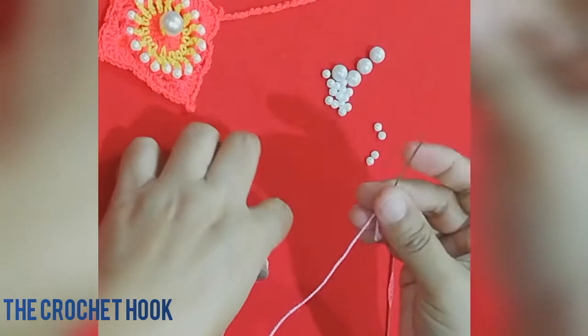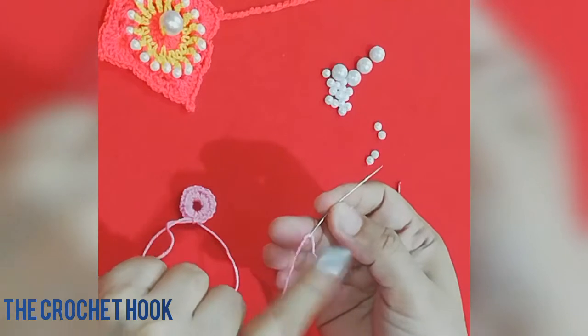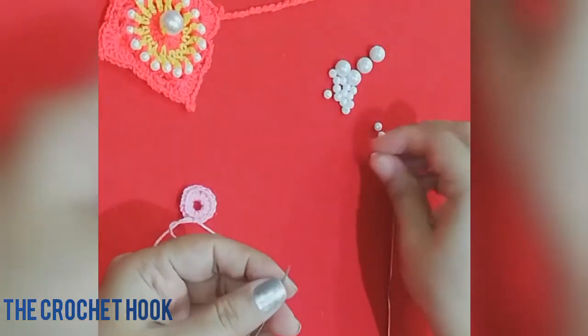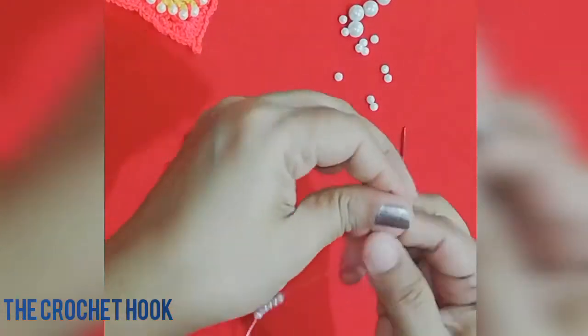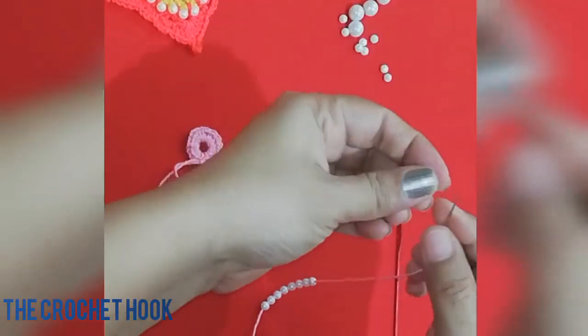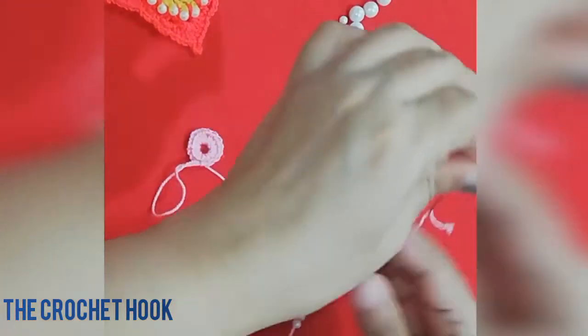I have cut the thread and taken the tail long enough to work round 2 with the pink shade. On the loose end of this thread I have put a needle, and I am going to put in 16 small beads as I'll be requiring 16 beads to decorate the second round.